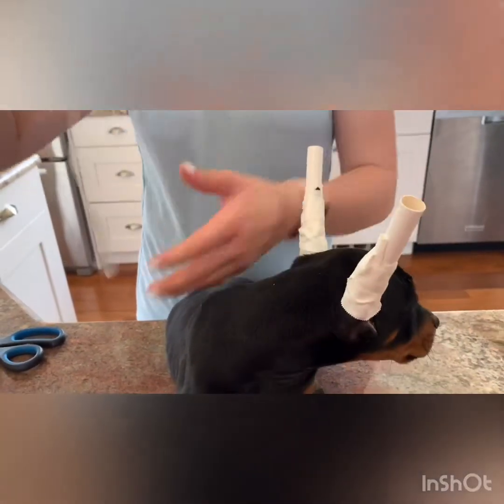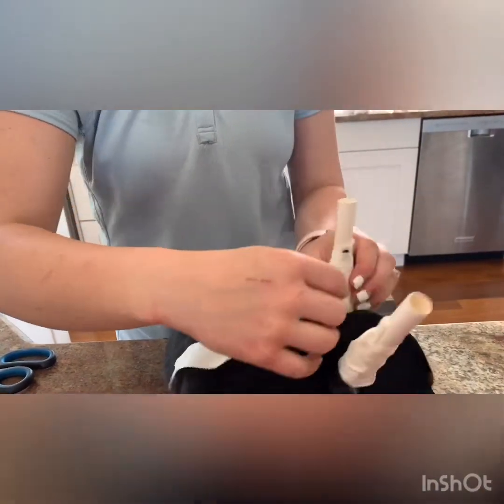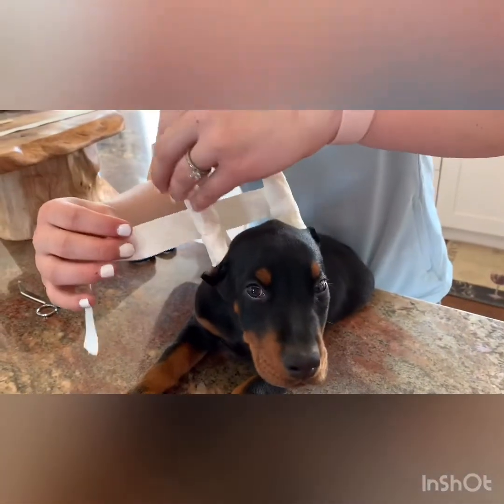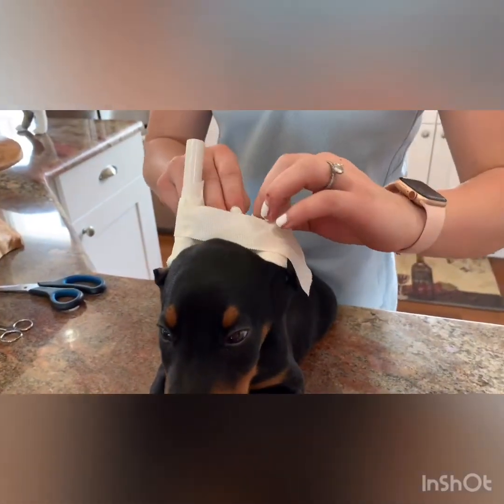Take one of your long pieces for the bridge. You want the ears straight up and down — not out and not in. Take your Popsicle stick and put it right in between the ears.